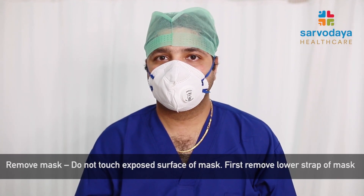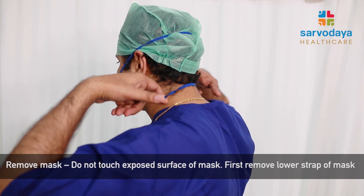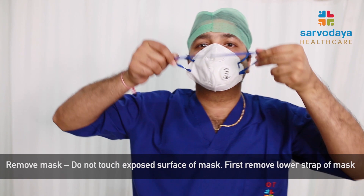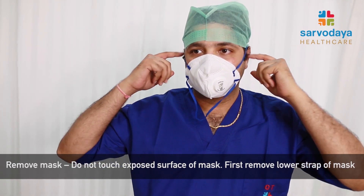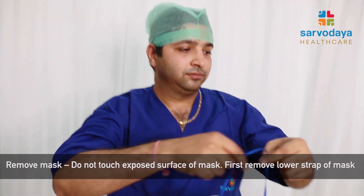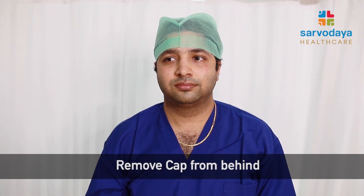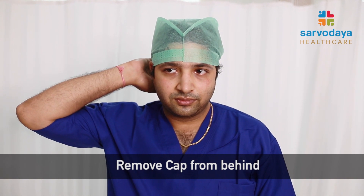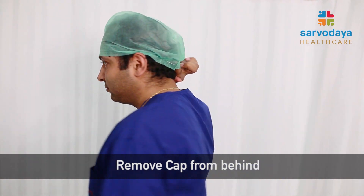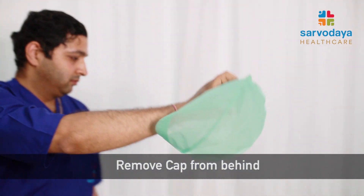Now we will be demonstrating how to remove the face mask. To remove the face mask, the lower strap should be removed first — pulled forward and to the side. Similarly, the other strap should be pulled and the mask should be directly put in the bin without touching any surface. After this, we need to remove the cap. To remove the cap, touch only the cap from behind, insert the finger, peel it off, and put it in the bin.